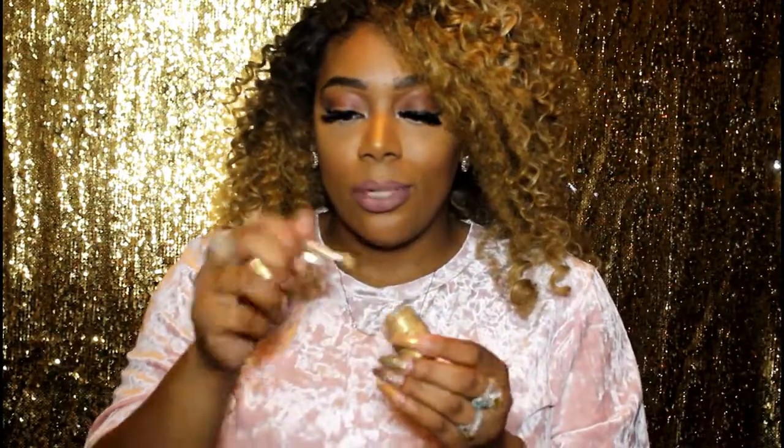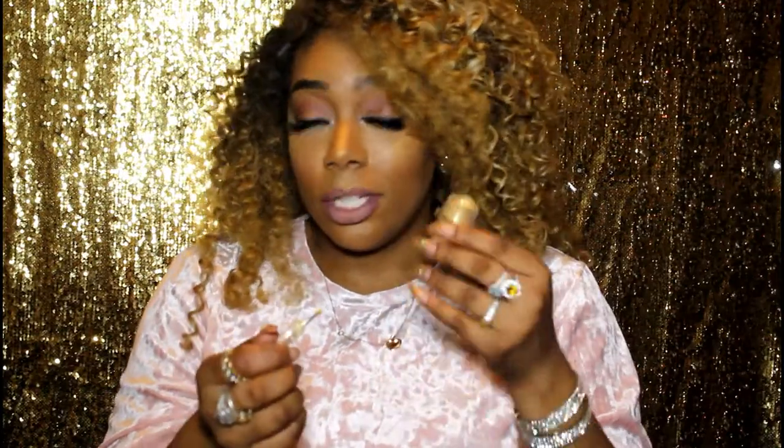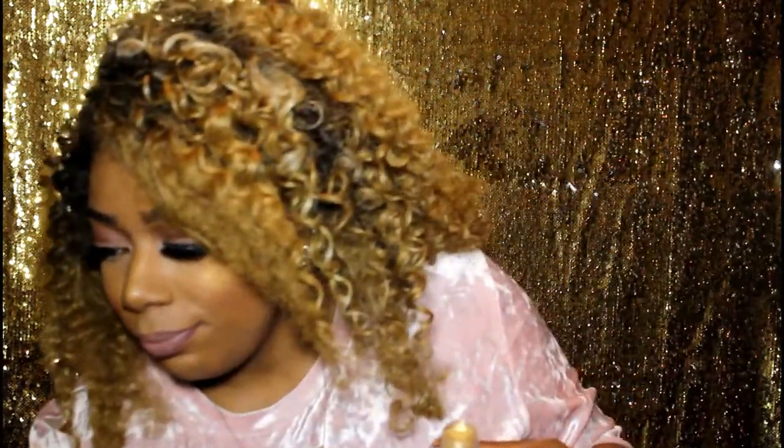What I also like about it is that it comes with a brush. If you don't want to use the brush, you can use this little box right here and just pour your powder out like that.